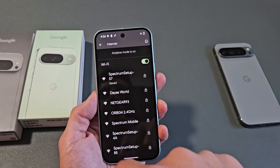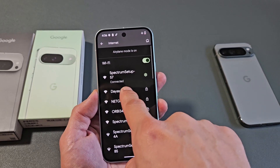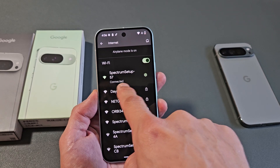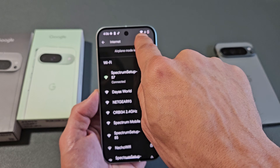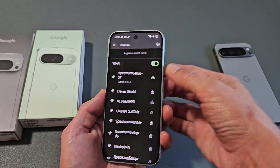Just wait here — it says connecting, obtaining IP address. And now we're connected. I can see the Wi-Fi icon right up there. There you go, pretty simple.